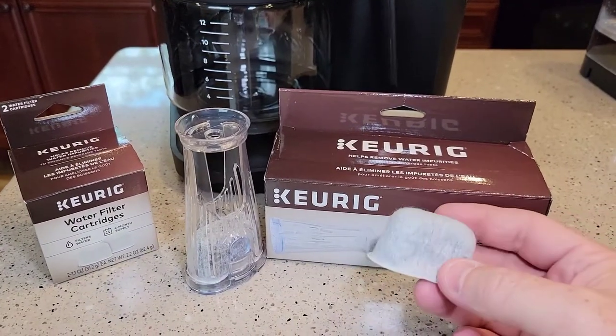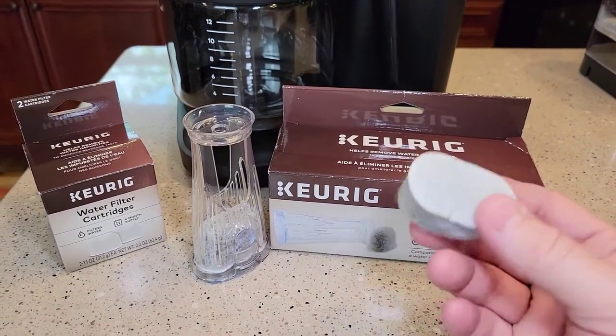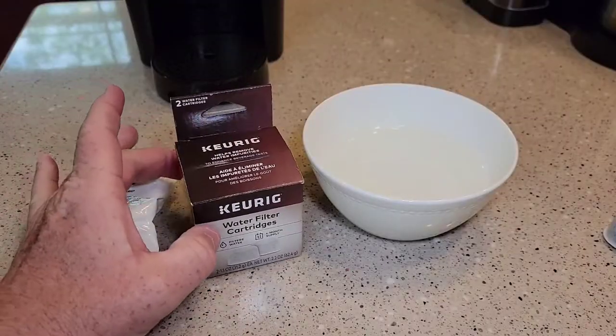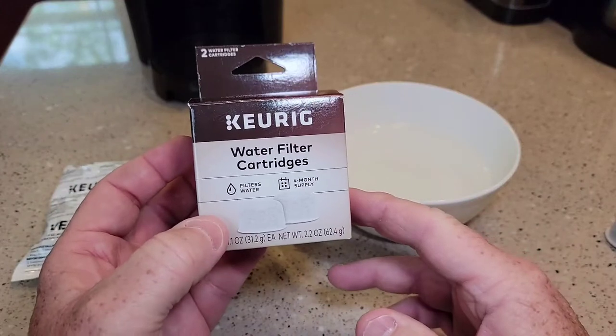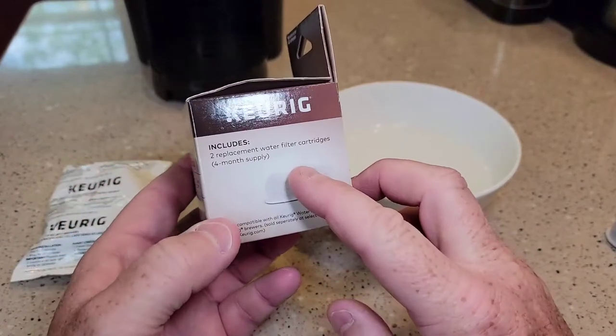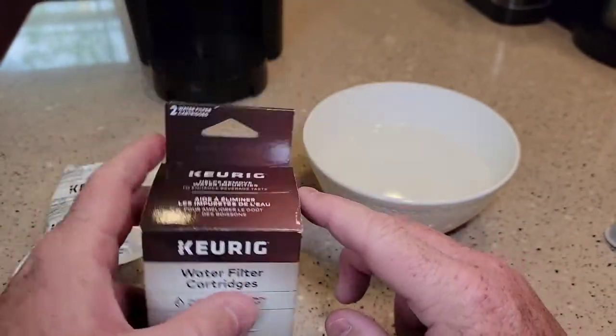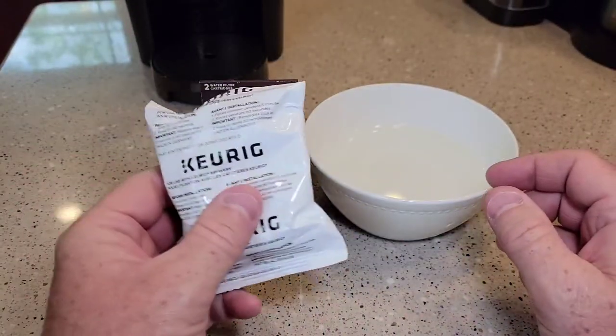First I'm going to show you how to set up the water filter before we install it in the handle. You can buy extra water filters — they come in a package of two. You're supposed to replace them every two months, so this will last four months. They come individually wrapped.